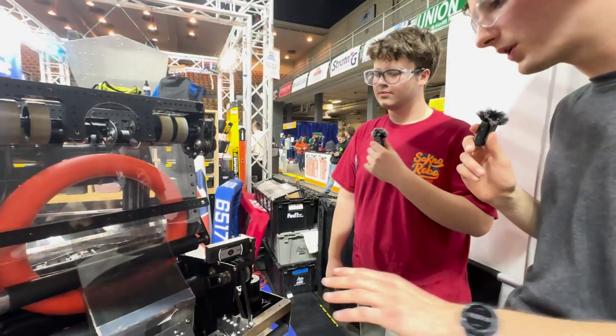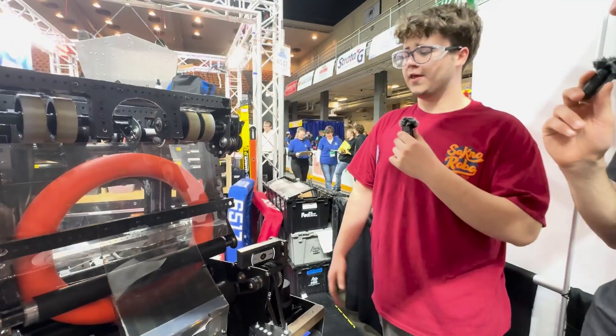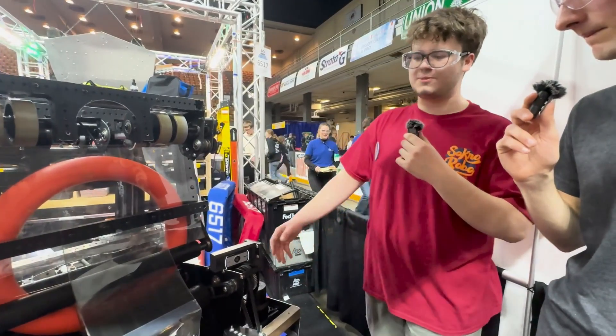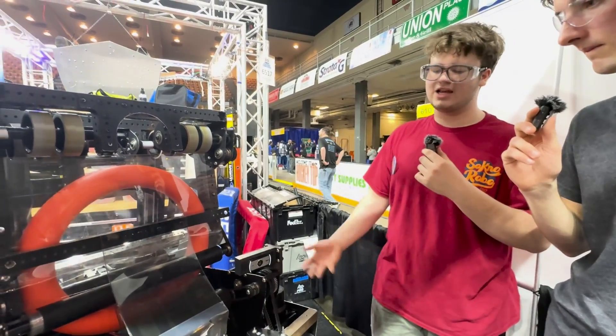Have you found any issues with this throughout the season breaking, or is it flexible enough to handle what you're looking for? This polycarb, unless it's being compressed, is extremely tough. We haven't had any issues with it yet.